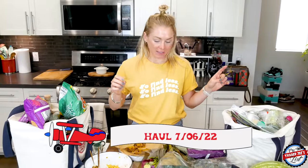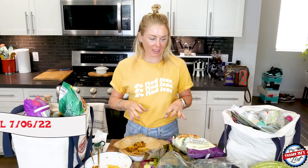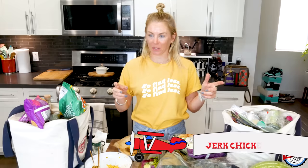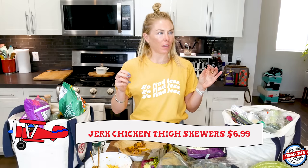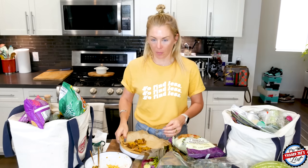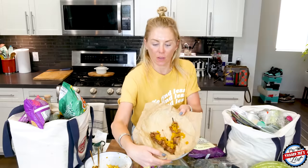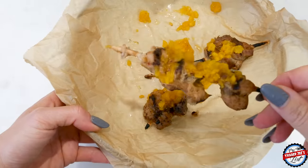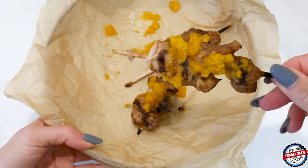This looks a little bit different today because I have some things already made. From last week I made the new mango chicken skewers — or the jerk chicken skewers with the mango chutney. Because of the time crunch, I just put them in the microwave, and this is what they look like.